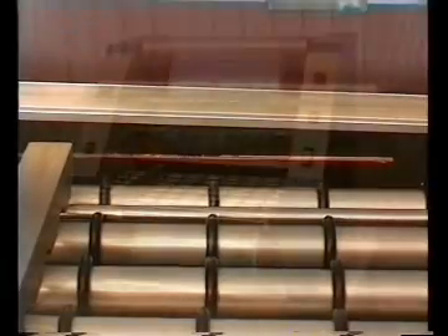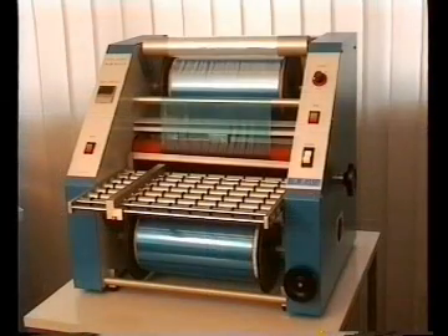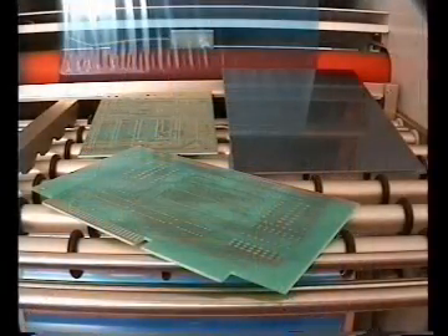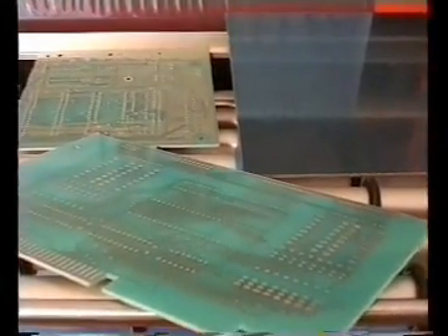Bungat RLM Laminators are suitable for all dry films supplied on the world market. That saves costs and makes you independent of one particular supplier.